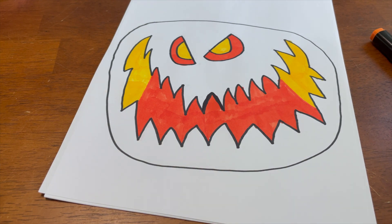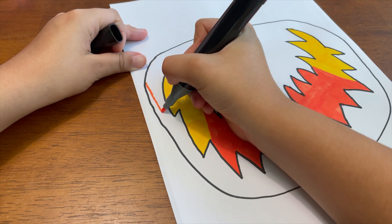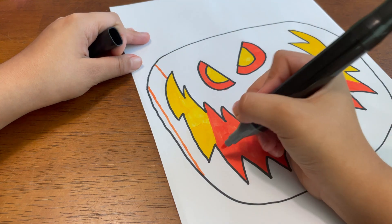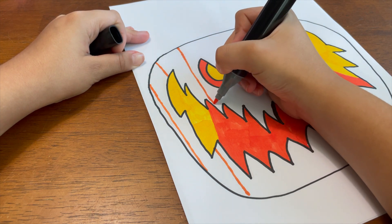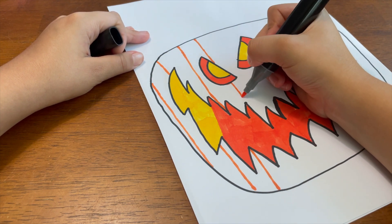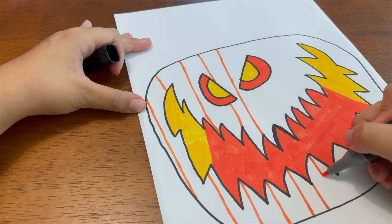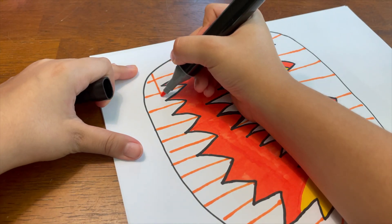Now that we've got his teeth done, it's time to make the pumpkin face. You guys can color it in all you want, but I'm gonna make stripes to make it look like a cool pumpkin king. If you want to color the whole thing in, that's fine too. Also, when this gets posted, I'd love to see pictures of your art — I really like seeing what you guys create! You can also make it like checkers.